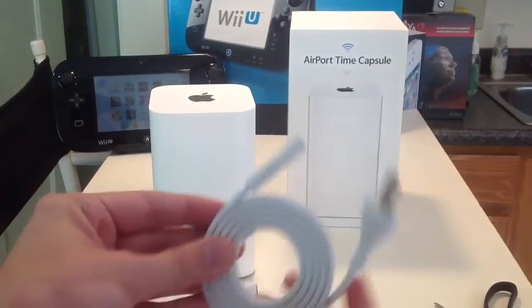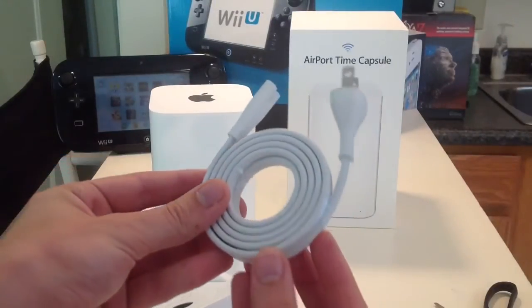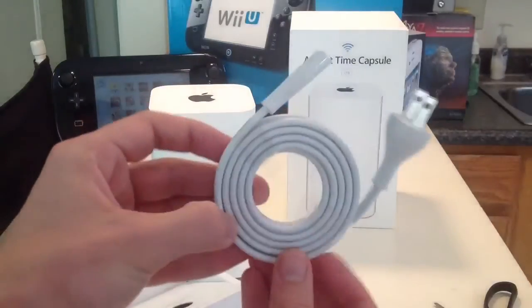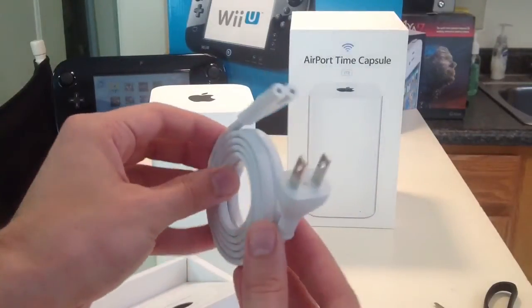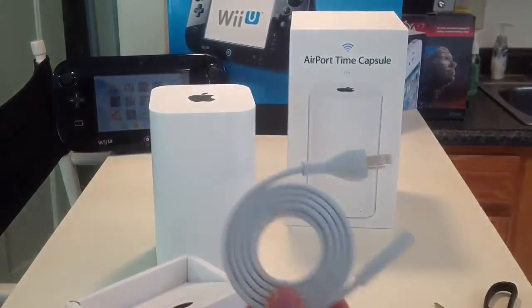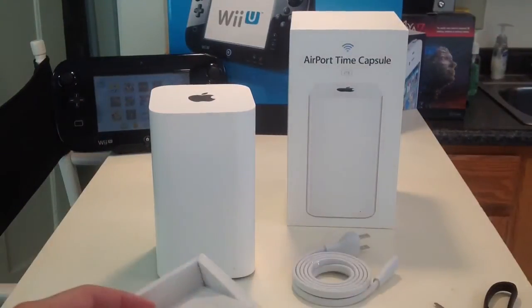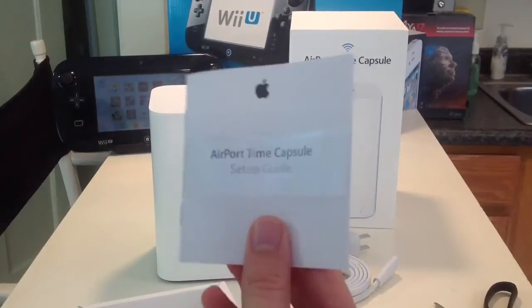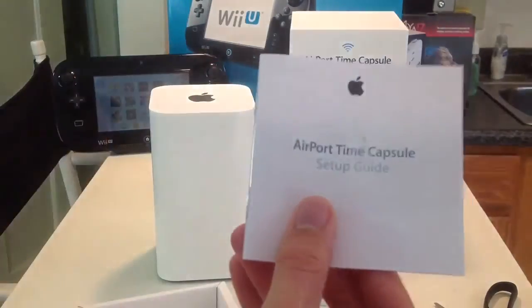Here's your power cord — two prong, which is nice, and it's long. It's actually double wrapped. I'm not sure how they did that, but it is beautiful. This is a long cord — you're going to have no problem plugging that in wherever you want. The other thing in here is just a startup guide, pretty standard, which will tell you how to set it up.